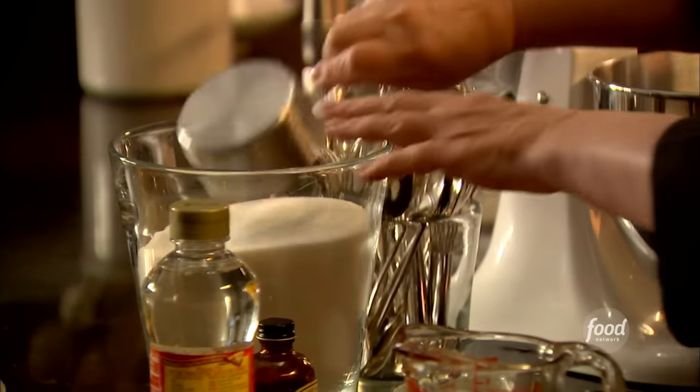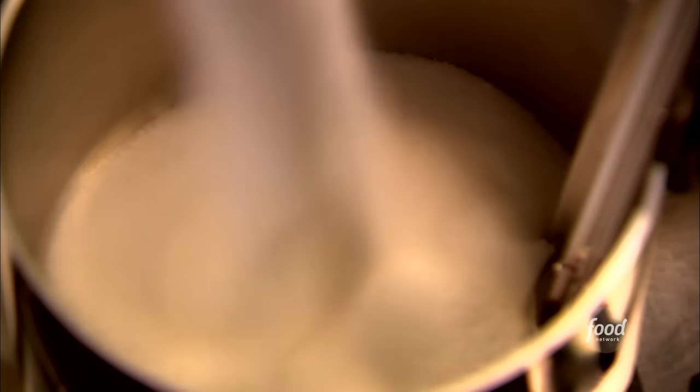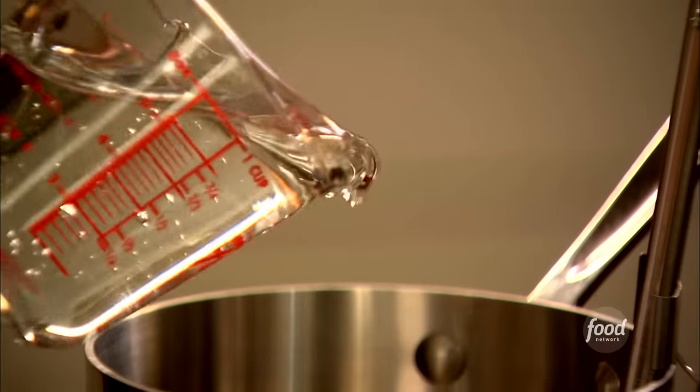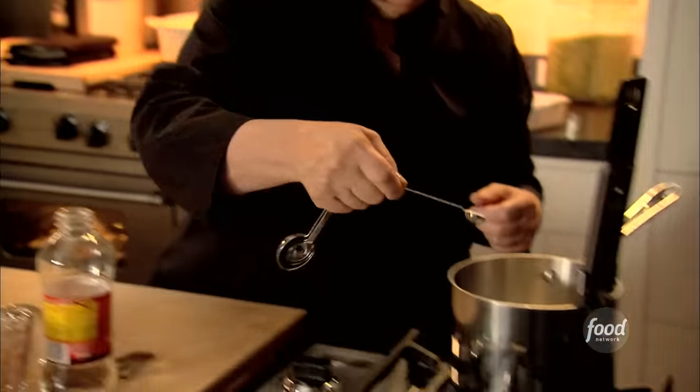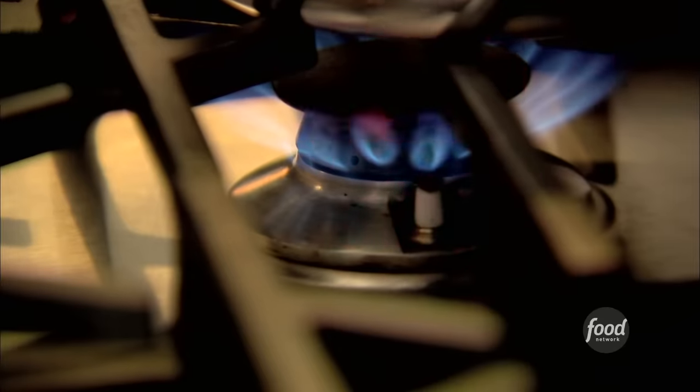That's the gelatin. Next is the sugar syrup. First is one and a half cups of granulated sugar, right into a pot. I've got it all set up with a candy thermometer because I'm going to have to cook this. One cup of light corn syrup — I'm using light corn syrup because I'm making white marshmallows. A quarter of a teaspoon of salt. It's always surprising when sweet things have salt in it, but it really brings out the flavor of the vanilla. And half a cup of water. Just turn the flame on and give it a stir so the sugar doesn't burn at the bottom. I'm going to cook this until it gets to 240 degrees exactly on a candy thermometer.